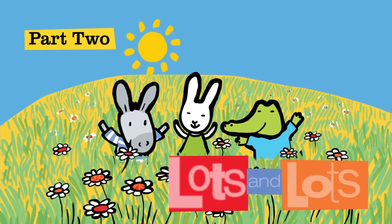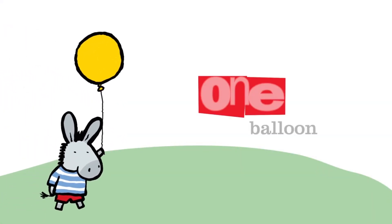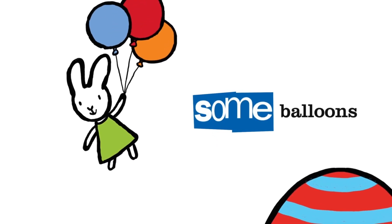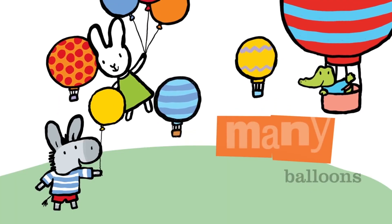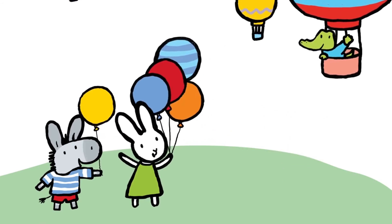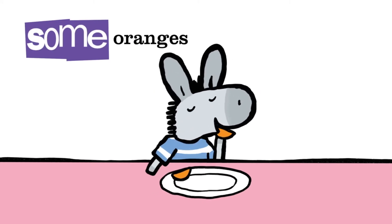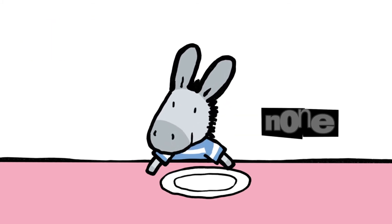Part two: lots and lots. One balloon, some balloons, many balloons. Some oranges. None.